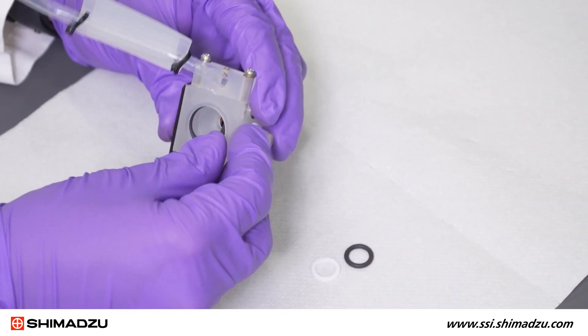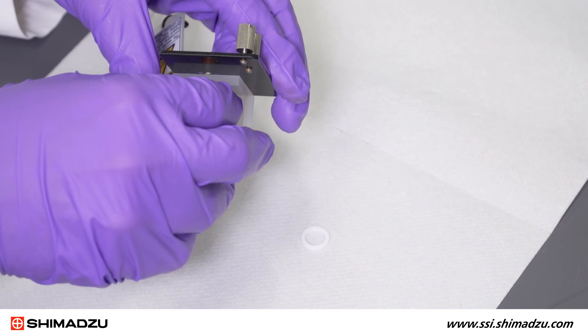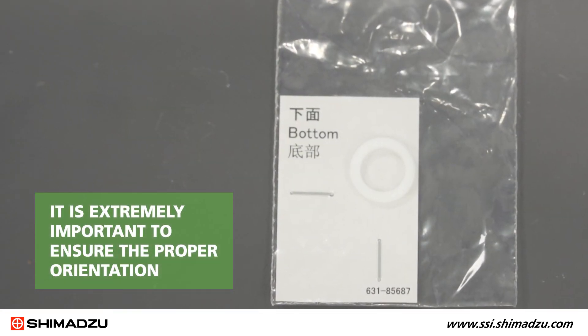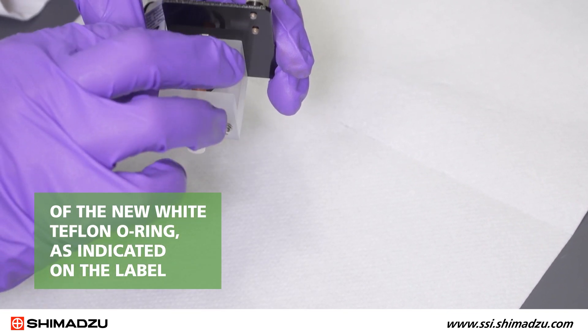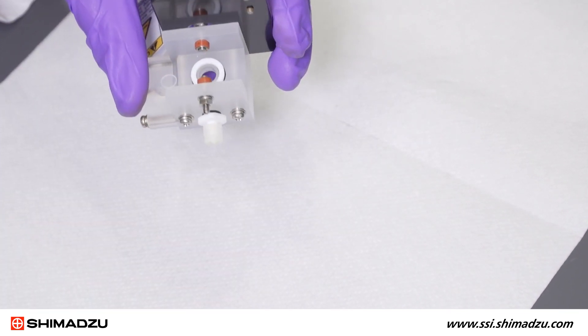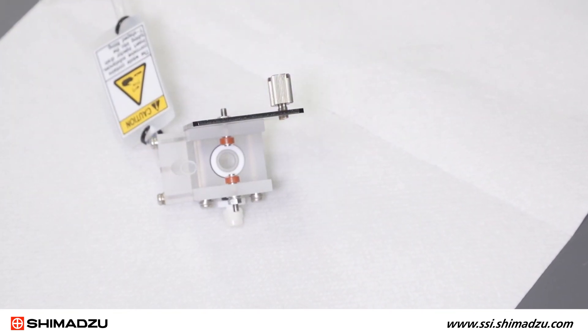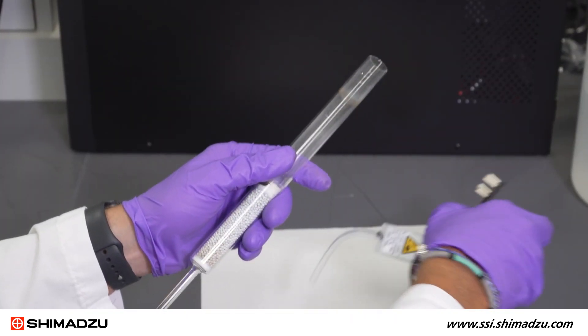Now, the new O-rings can be installed. It is extremely important to ensure the proper orientation of the new white Teflon O-ring as indicated on the label. One side of the O-ring has rounded edges and should be installed with this side facing up.